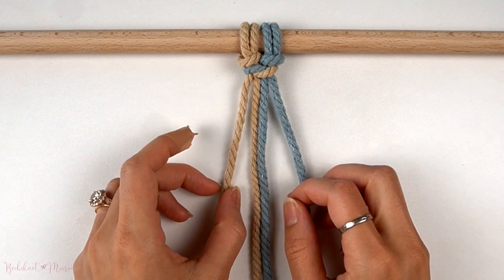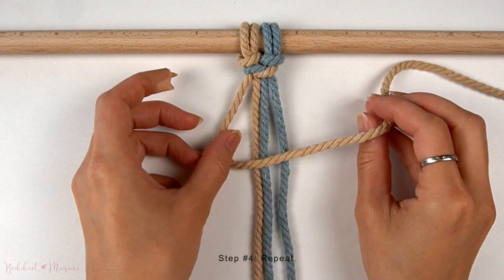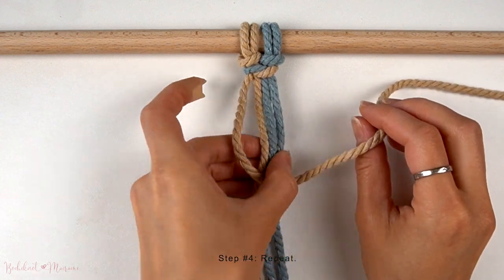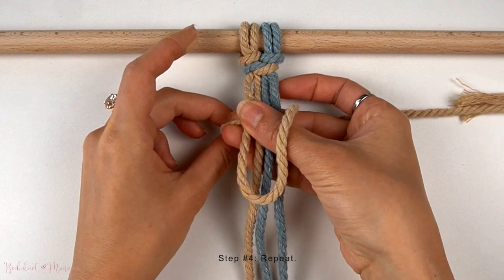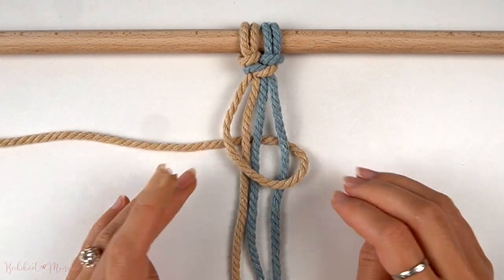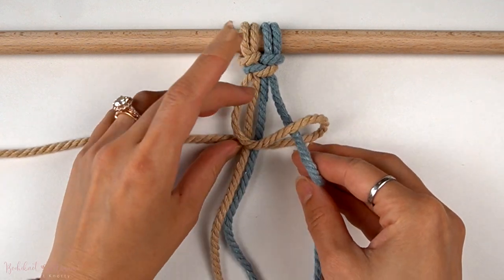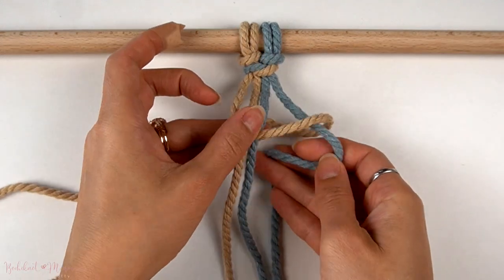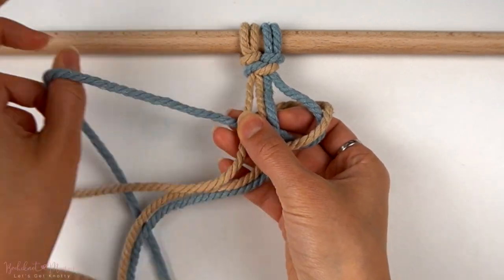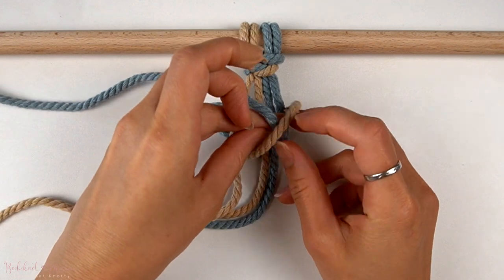So now we're going to repeat the same thing again. Take that far left cord over to the right, wrap it around through to the back. Take the far right cord to the back and over the far left cord. Then pull the same cord through the loop on the right.